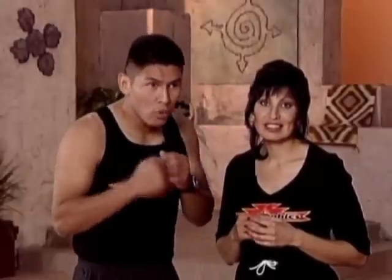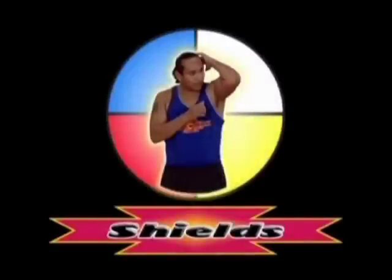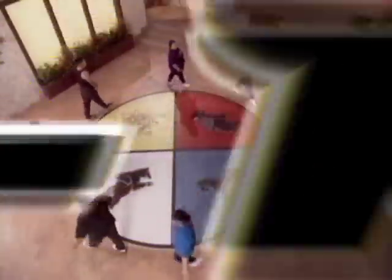Now that we've warmed up and stretched, we're going to pick up the pace. We'll start nice and easy. Remember when throwing your punches, do not lock up your elbows. Okay, let's walk it out. Deep breathing.